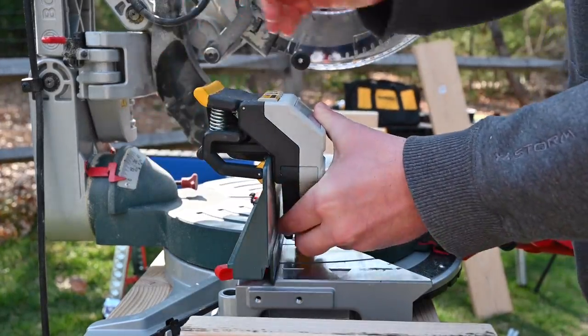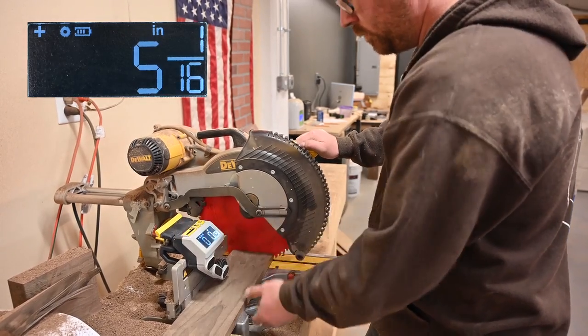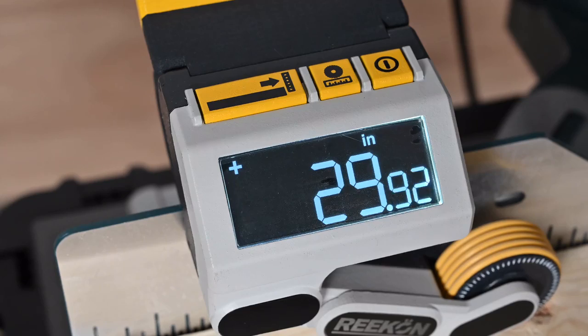Clamp the M1 to your saw fence and release the arm. Move your material under the arm towards the saw blade. Zero the measurement reading, slide the material to your desired location, and start cutting.